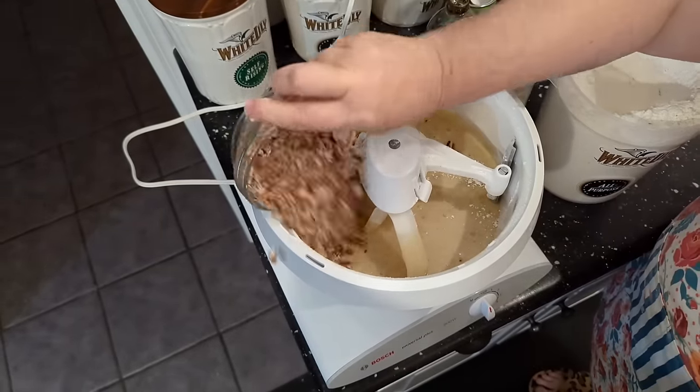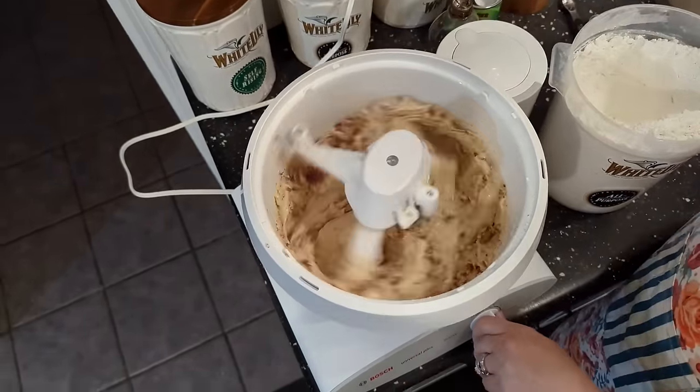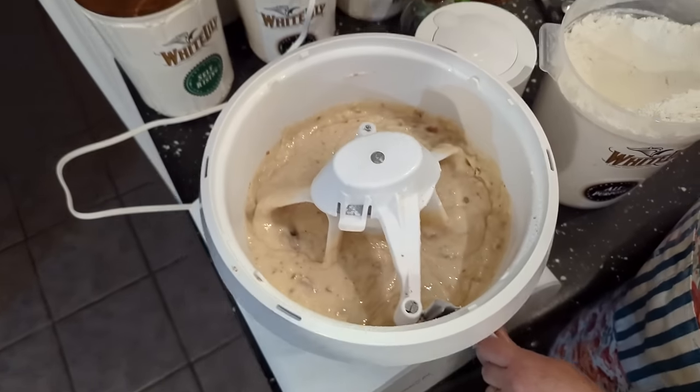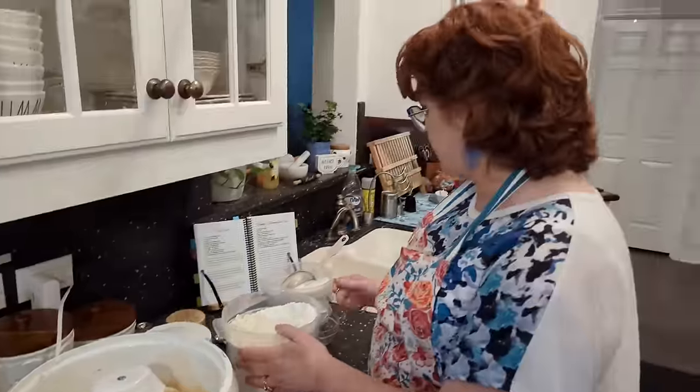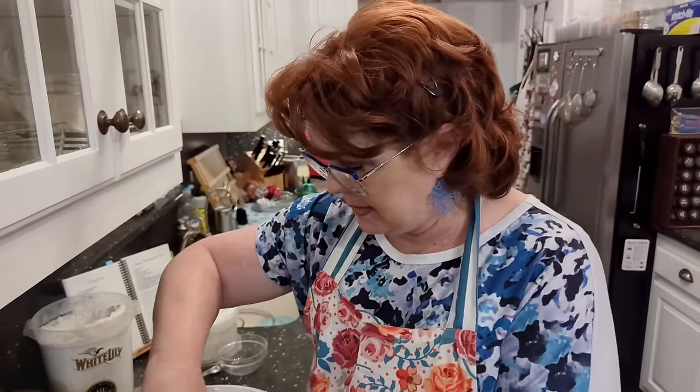Add our pecans and then all we've got to do is bake our cake. That's all there's to it, y'all. Simple dimple. This is a simple cake because of the oil — you don't have to blend butter and sugar first and then add your eggs one at a time. No, just throw it all in there pretty much. Super easy cake to make.